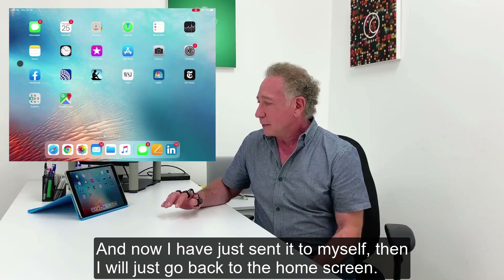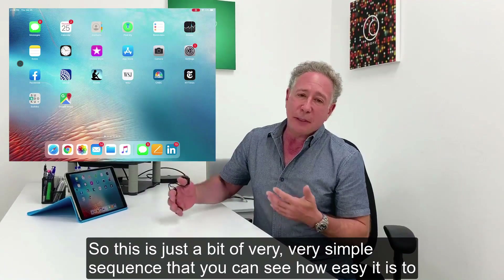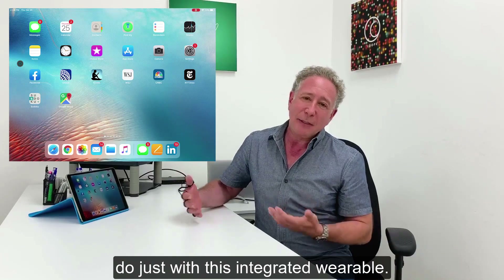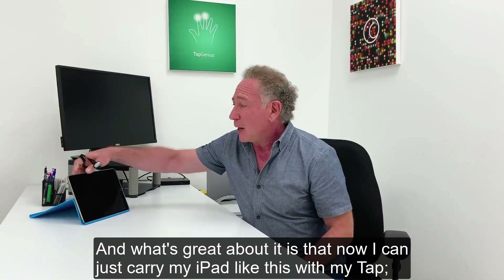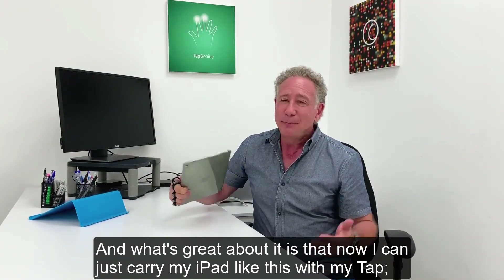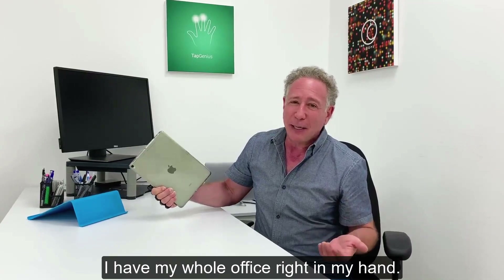I'll just go back to the home screen. This has just been a very simple sequence, and you can see how easy it is to do just with this integrated wearable. What's great about it is that now if I just carry my iPad like this with my Tap, I have my whole office right in my hand.